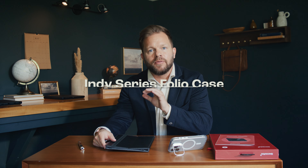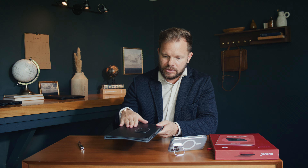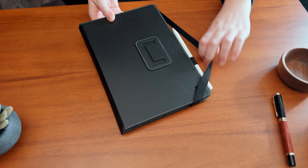Today we're doing a quick product review of Sahara's Indy Folio Case. This case is made out of premium material — it feels great and has a spot to put a pen in right here. Let me just show you real quick what it looks like in action.